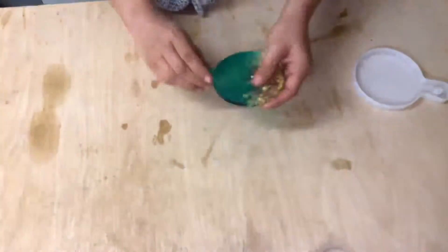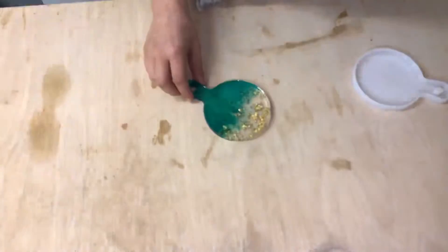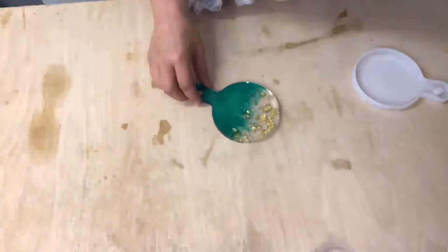Much better than the first one, definitely. Everything is in place, it has the sharp edges. I got some nail files to finish it up.